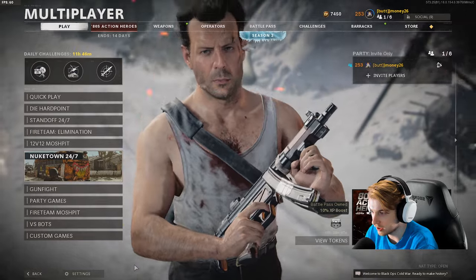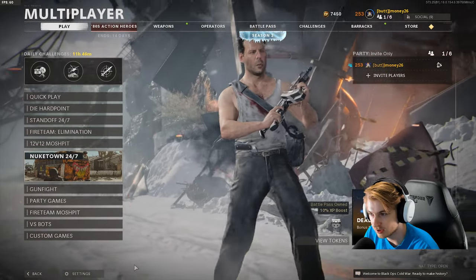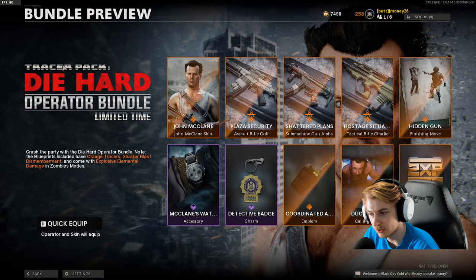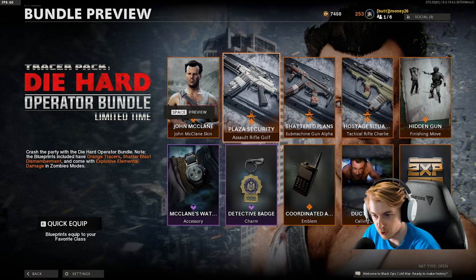As you can see, we have him right here, toting the MP5, scouting around out here in the wilderness like he's still back in the building. But this is the Die Hard operator bundle. It's only out for a limited time. Obviously we have the John McClane operator, but we also have three weapons in here.